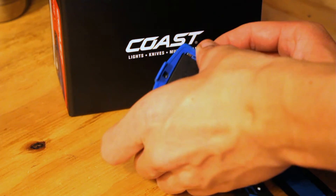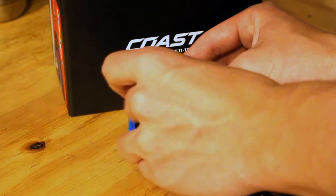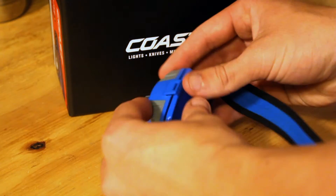A few of the cool features that the FL75R has to offer is that it can run off both the included lithium polymer battery, which can be recharged with included cables and adapters, or you can run off three AAA batteries, which are also included in the purchase. A lot of companies don't include the batteries, and for Coast to do this just shows how much quality and how important it is for them to put out such a good product.